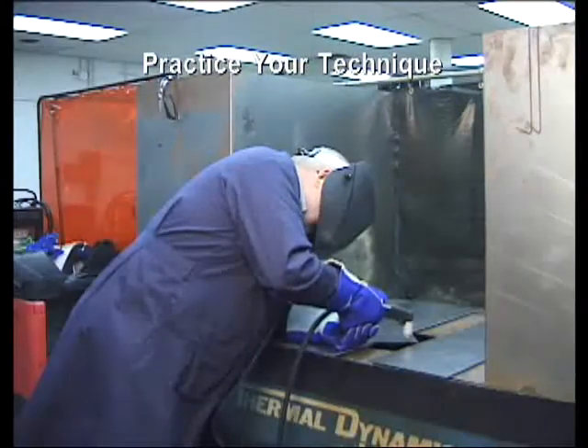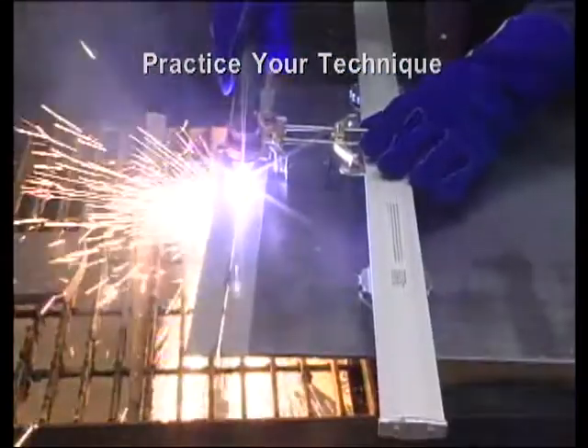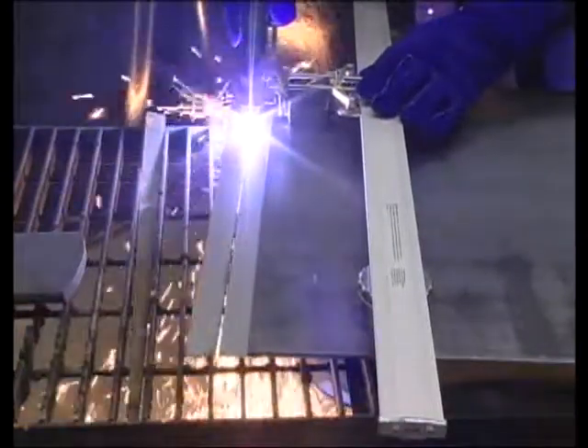Cutting expanded metal is easy with the auto-pilot restart feature. Practice the various cutting methods so that you are comfortable and adept at performing them. The travel speed, torch angle, standoff distance, and thickness of the material will all play a role in the quality of your cuts.